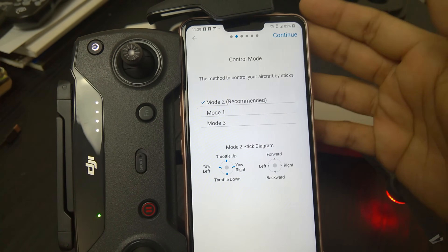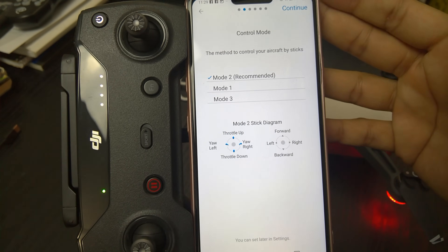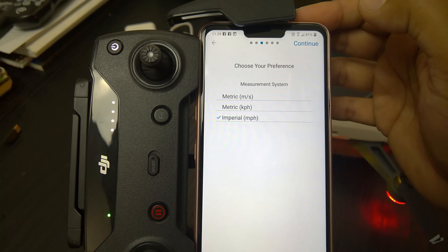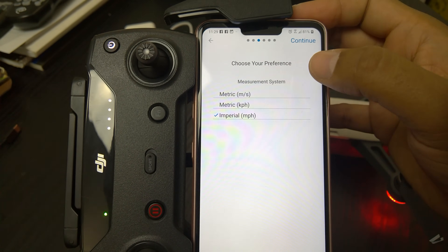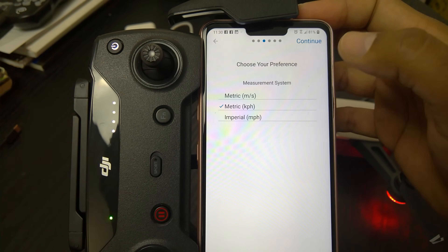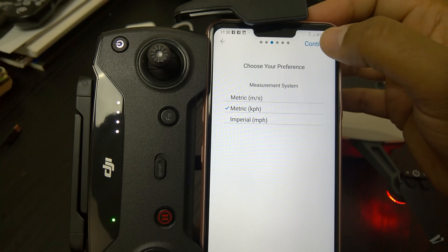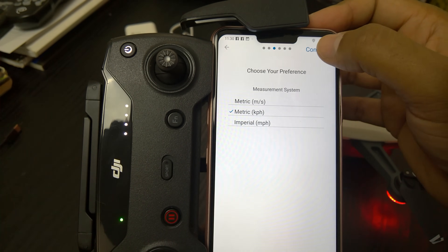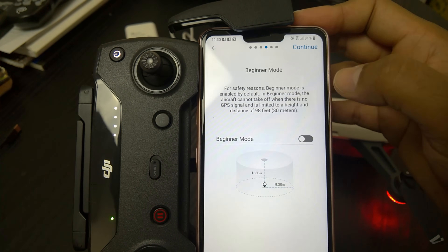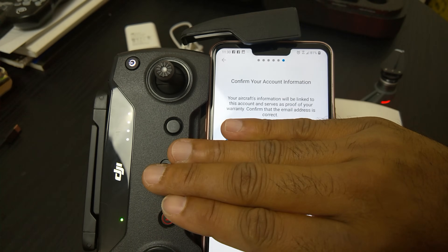Mode 2 is the most basic mode that everybody flies in, so I recommend you start out and learn mode 2 — it's recommended right there. For units, I'm going to go kilometers per hour because I know where my dad is and they use kilometers. If you're in the U.S., you want to go miles per hour. Beginner mode — I will take that off. Enable palm control — I will enable all of that.